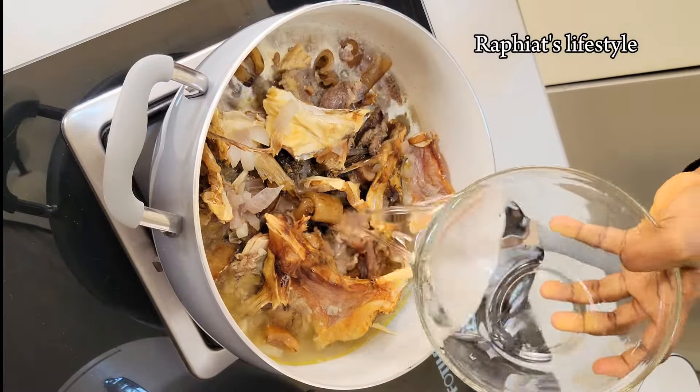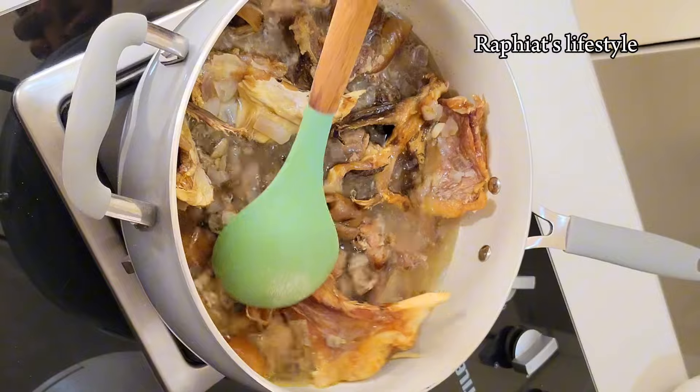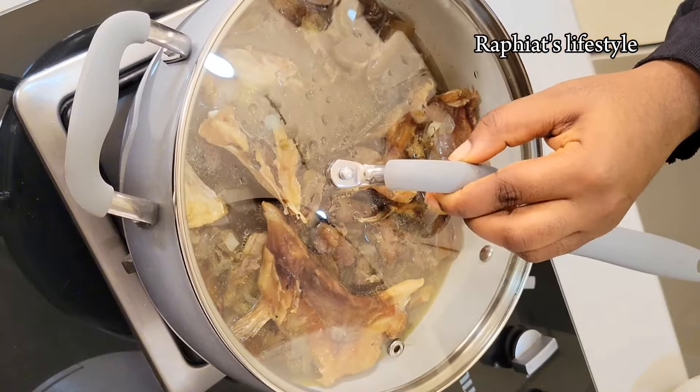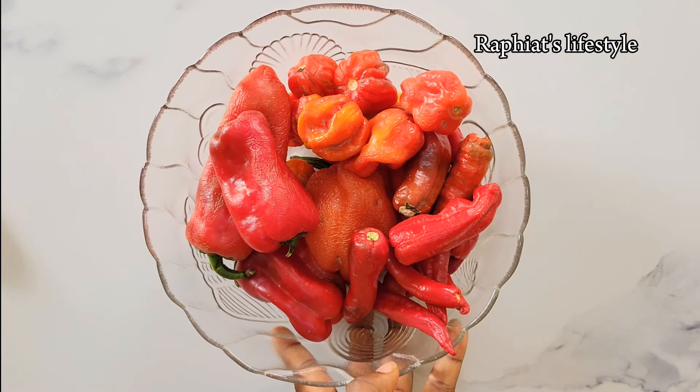After that, go ahead and add some water and cook until tender. Depending on the kind of meat you're using — if you're using chicken, for example, you would have to boil the stockfish first before adding the chicken, since chicken is soft.